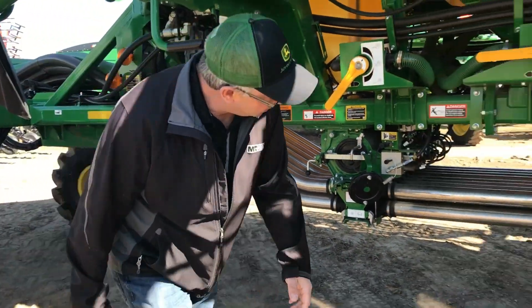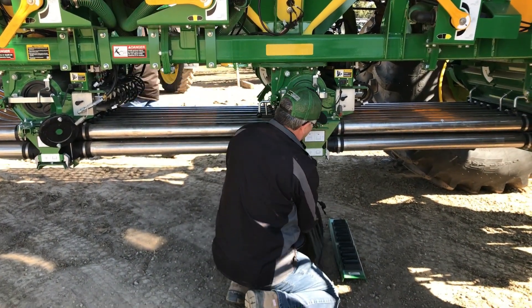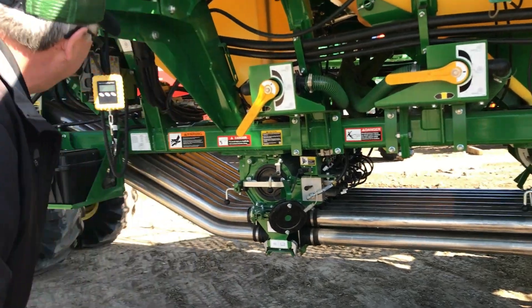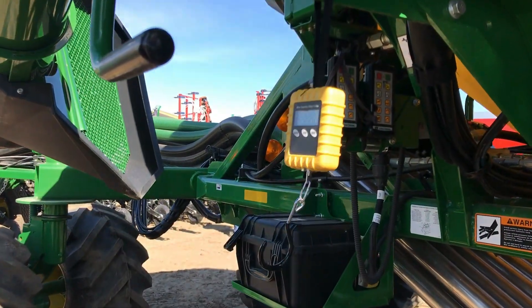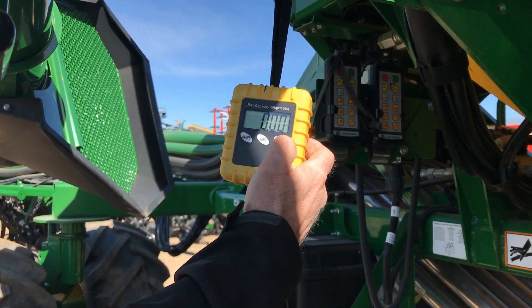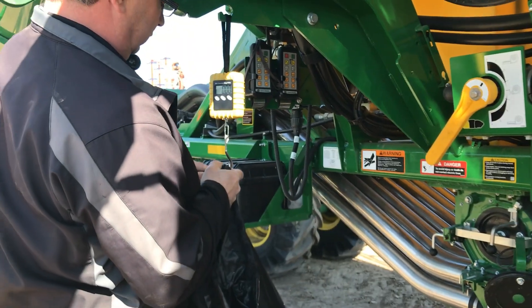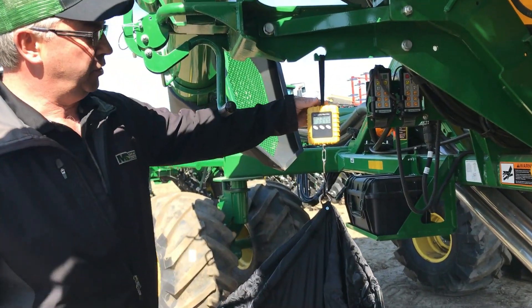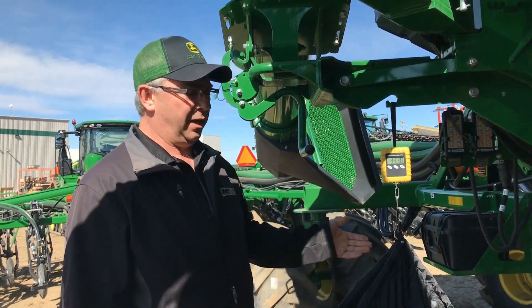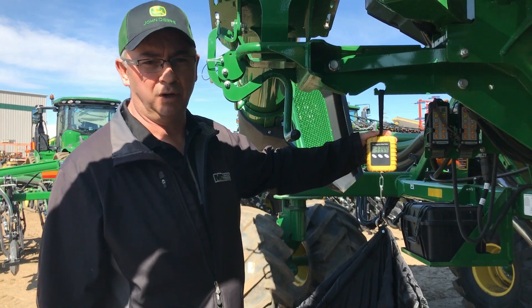Now we're going to come over and grab the bag that's filled with product and remove it — making sure we don't spill any product. Now we're going to come over to our weigh scale and turn it on. An important thing to make sure is that we're in pounds, not kilograms. Now we can weigh our product in the bag. As you can see here we have 33.42. We need to make sure we take the weight of the bag off — these calibration bags weigh one pound — so the number I'm going to take to the cab now is 32.4.